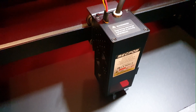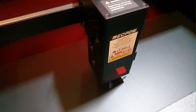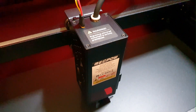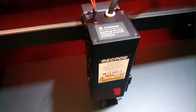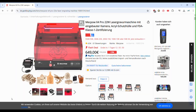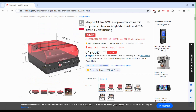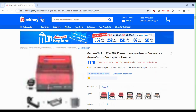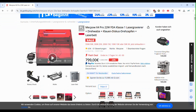In case you are interested in this laser engraver, it is the MechPow X4 Pro. This laser engraver was kindly sent to me by geekbuying.com. Check the links in the description below. If you go to the website, you will find this version of the laser that I also have, with an air pump, an integrated camera, an integrated LED bar, with a power of 22 watts, but also the more expensive version which comes with a variety of accessories, and also the cheaper version.